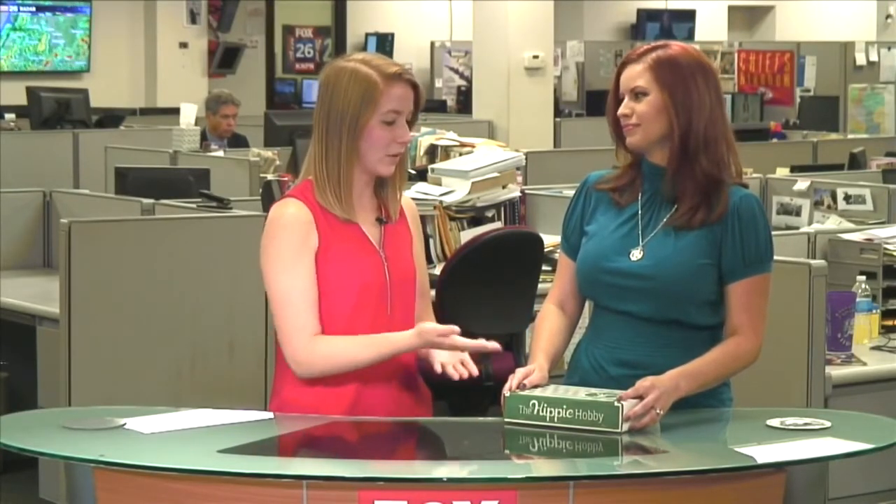There are a bunch of different kinds of boxes you can get. What kind of different things can you find? There are boxes for everyone — kids' arts and crafts, fishing, survival, fashion, beauty. I mean, anything you want, there is a box out there for you. I try to seek out the lesser-known boxes. Everyone knows about Birchbox and things like that, so I try to seek out boxes that are up-and-coming or brand-new and share those so people can see what it's all about.